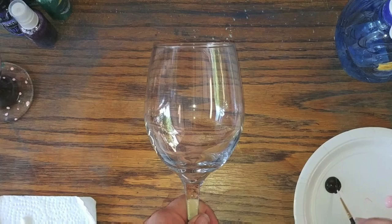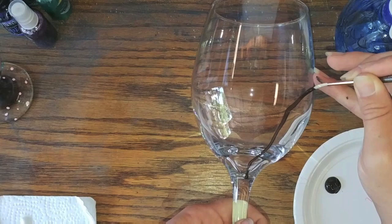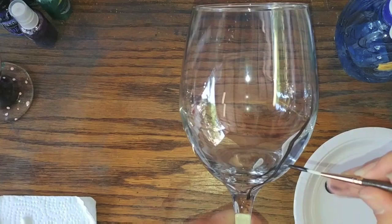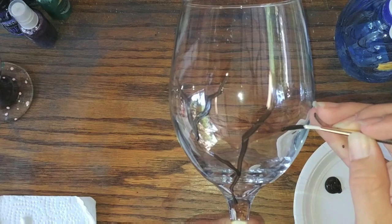To start, we're going to paint these branches. I'm using a dark brown that I actually made myself from a lighter brown and some black paint. We're going to start from the base of the glass and go up. You definitely want to leave the top inch of the glass empty in case you want to drink out of it later. The branches don't have to be smooth — they can be nice and bumpy.